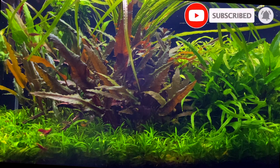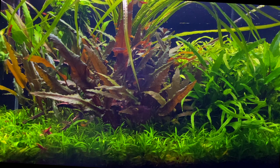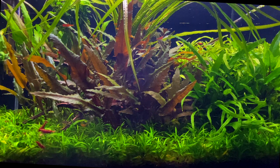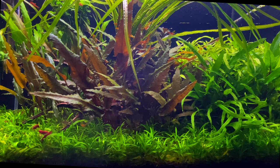They grow really well in low-tech setups, so you don't need to worry too much about lighting, CO2 and fertilisers. Cryptocorynes come in many different colours - you can find them in red, green, brown, bronze and many other colours. They can add such a big burst of colour into your aquascape and they can also act as a really good focal point or feature plant too.